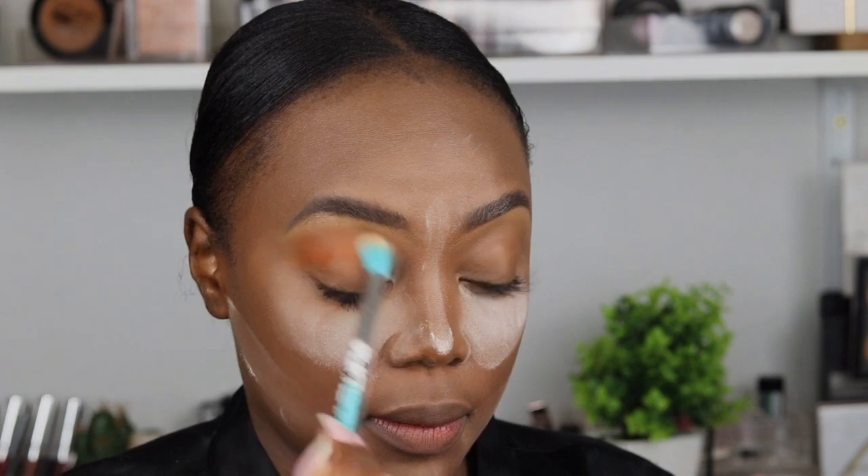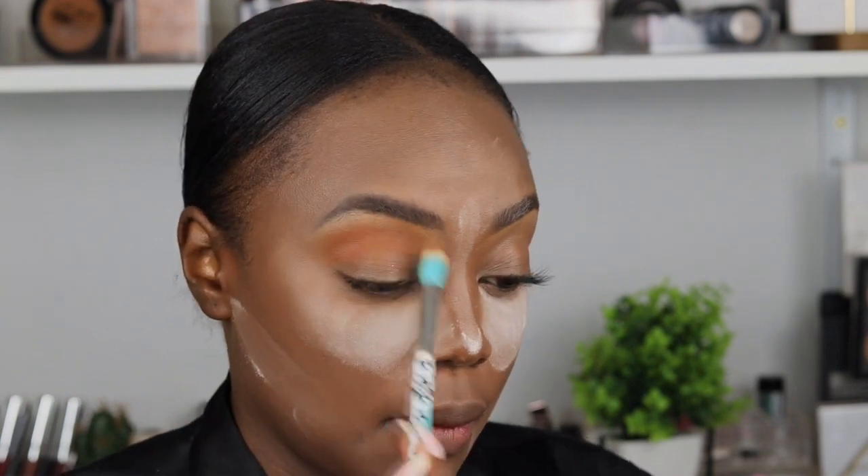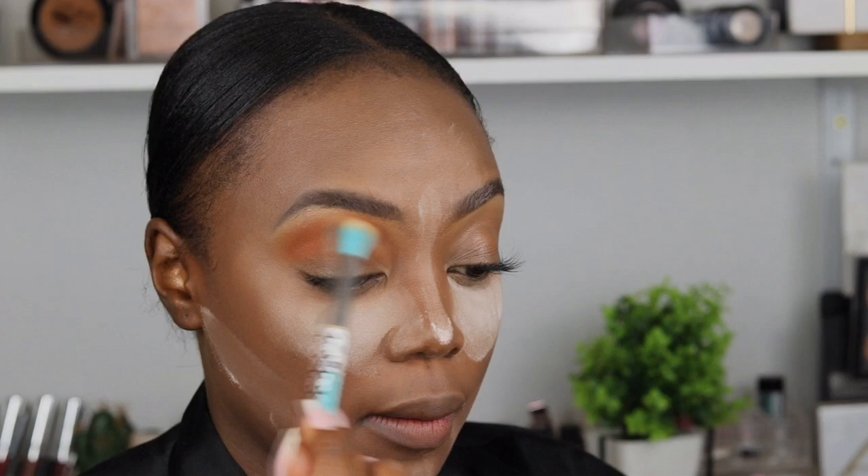The eyeshadow I'm using is the Morphe partnership with Jaclyn Hill — I only have this one, it's the Vault. I chose an orange color just to make a transition. I'm actually creating a base for the cut crease that I'm going to do. What you see now is me blending above and on the socket where my socket starts on my eye, concentrating it on the far end.